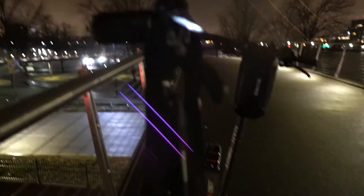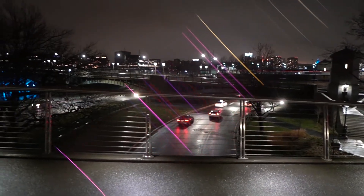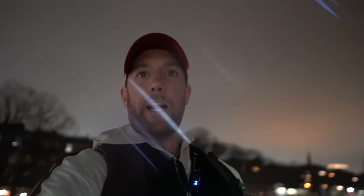So that's long exposure light trail photography. If you have any questions, leave a comment down below. I'm going to see if I can add to this video and get some other shots. If not, this might be the end. But if I can, I'll try to get some more shots of that train or some different locations.